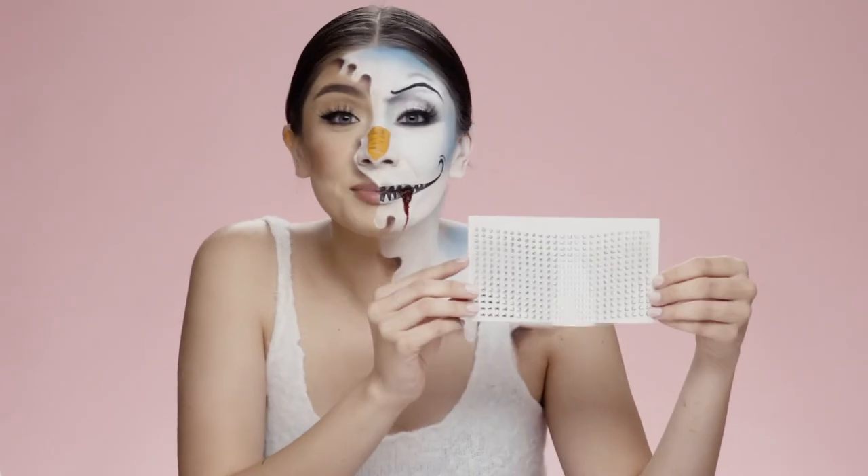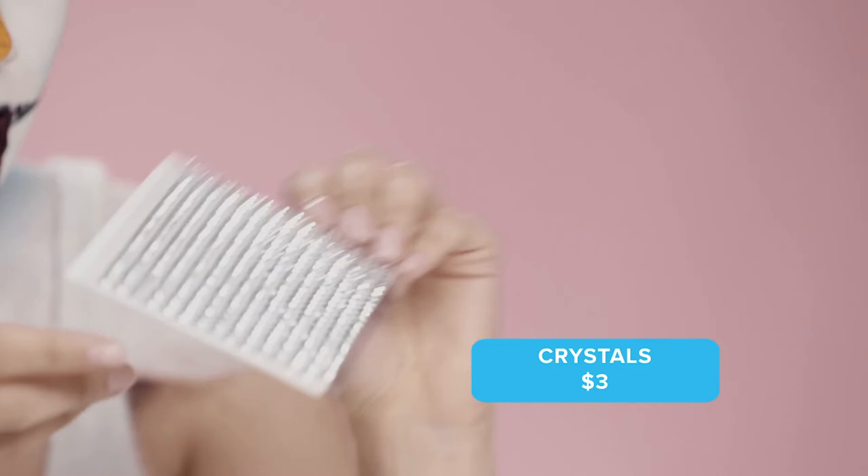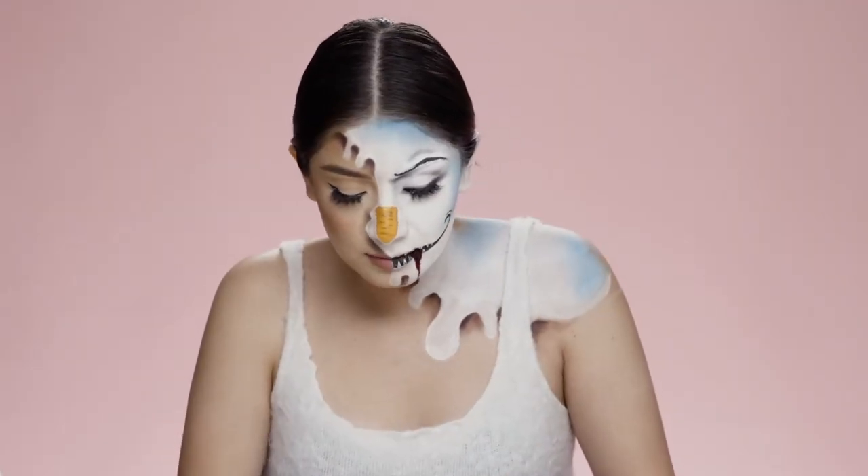And to make this look even better, I'm going to use these crystals I got from Wish for $3, and I'm going to add them on my forehead to give a shimmering effect.